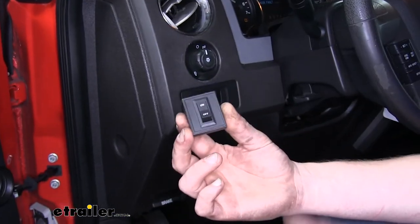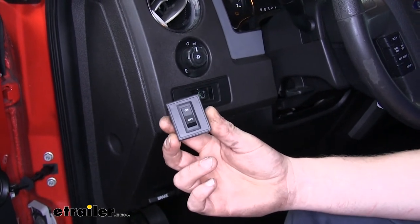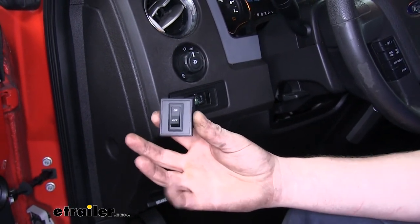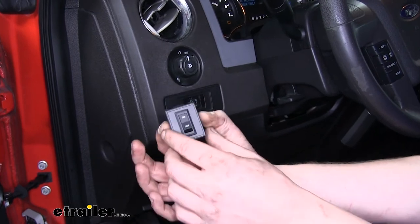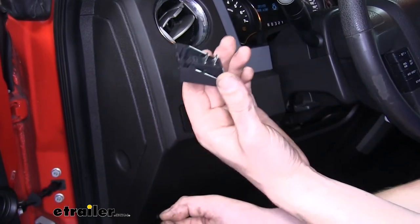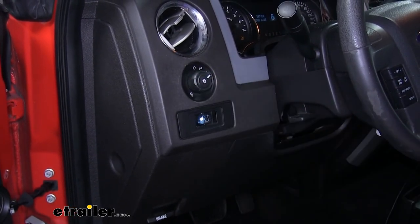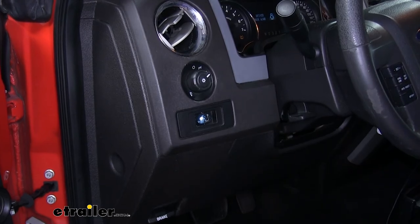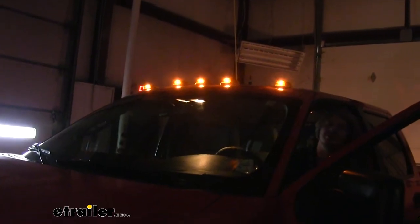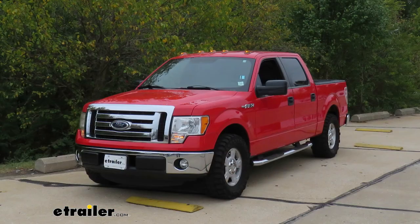A switch is included with your kit that you can use to manually turn the lights on and off whenever you'd like. We opted not to use the switch in our installation because our customer didn't want the switch mounted on their dash, causing additional holes to be drilled, so we wired it into our running lights. When you turn your parking lights on or your headlights, they'll come on. And this is what our lights look like when they're installed. That completes our installation of Pacer Performance Hi5 truck cab lights on our 2012 Ford F-150.